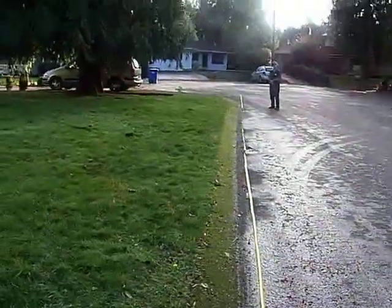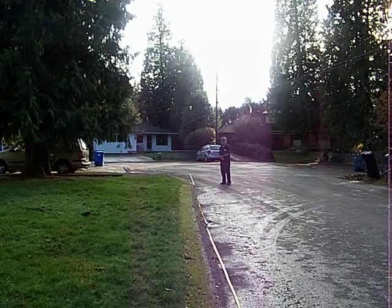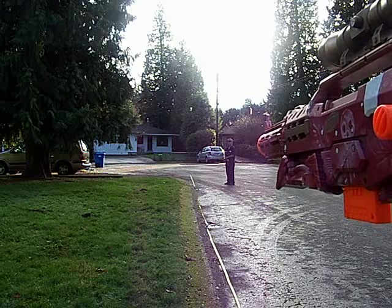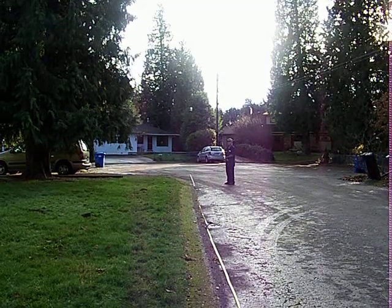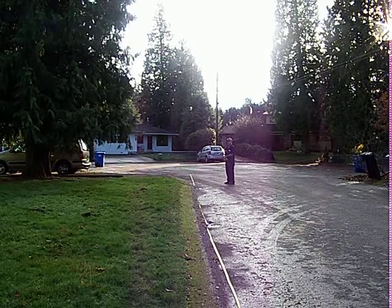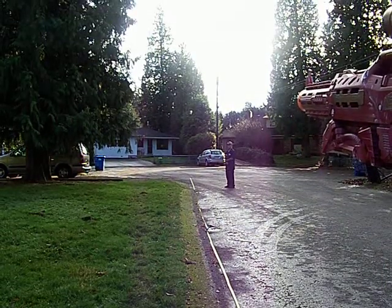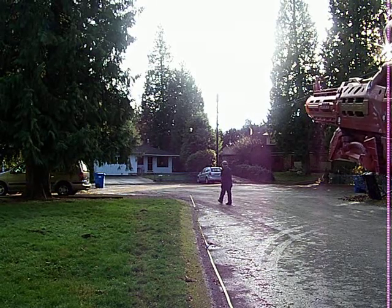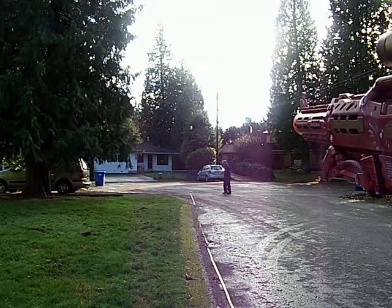Oh yeah. Okay, we got the tape measure out. There's three tape measures, linking up to 75 feet. Here's the first shot straight. Holy crap. 65? 65 feet straight. Okay, that's the first shot.